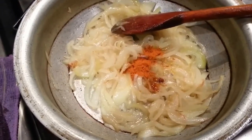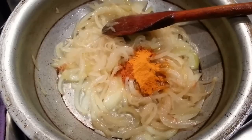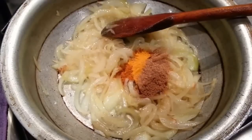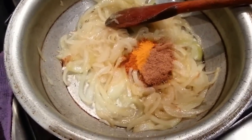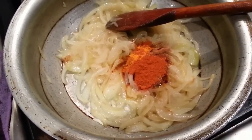A teaspoon of mixed curry powder, a teaspoon of haldi powder, a teaspoon of ground coriander powder, and a small pinch of red chilli powder.